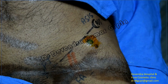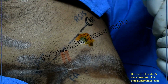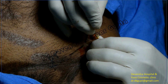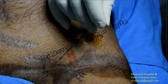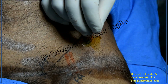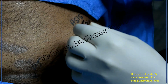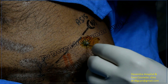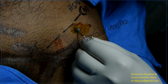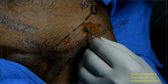Now insert the blunted 18-gauge needle from the previously anesthetized skin. You can see the needle is jumping here — that is the fascia iliaca. Tilt the needle slightly and insert it; you can feel the resistance while piercing the fascia iliaca.